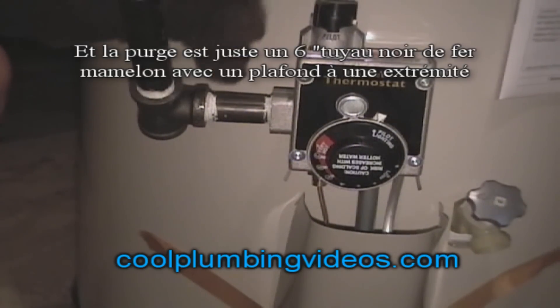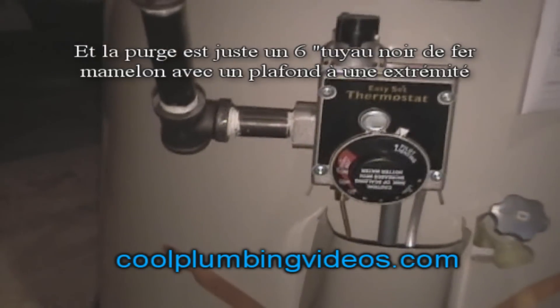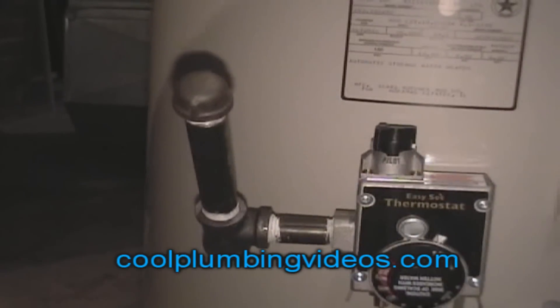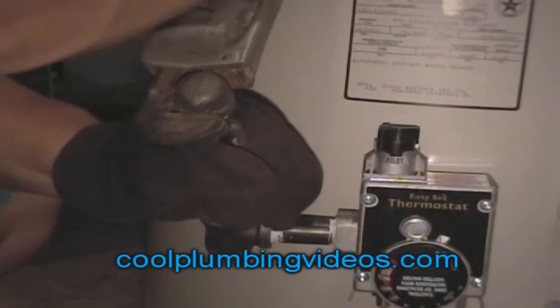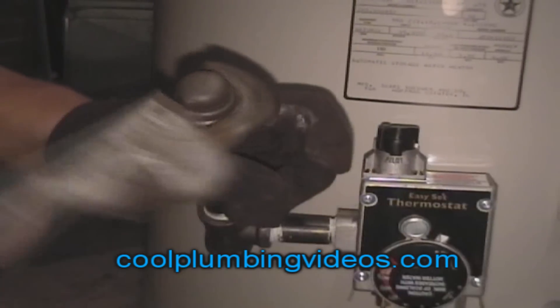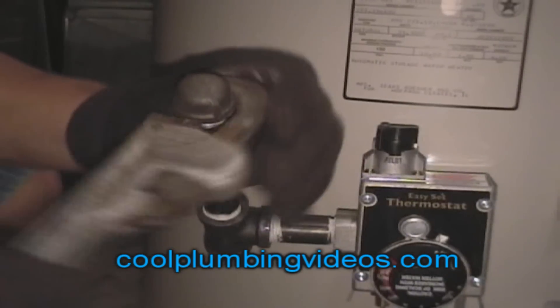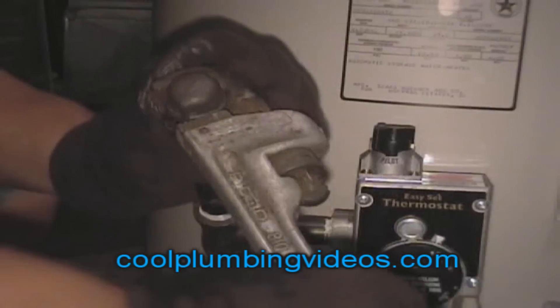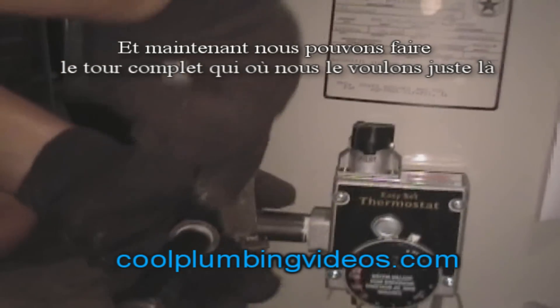The drip leg is just a six-inch black iron pipe nipple with a cap on one end. Now we can make the full turn.